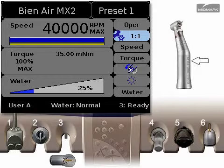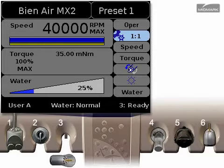Every B&Air contra angle has a gear ratio etched on its side. The setting displayed must match the contra angle in use. The ratio selection screen lets the user match the set of gear ratios the unit displays to the set of contra angles the user actually has. This makes changing contra angles quicker.